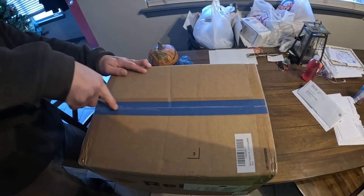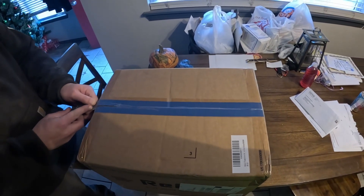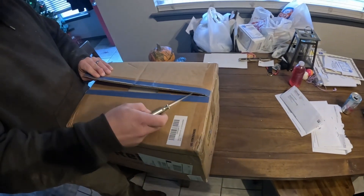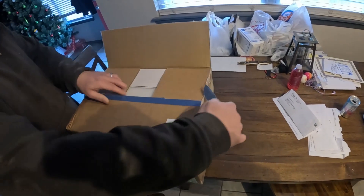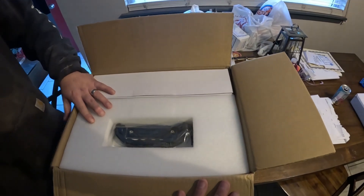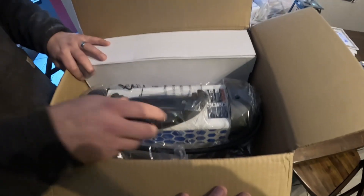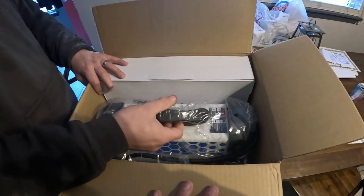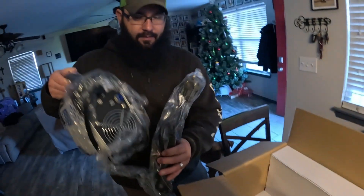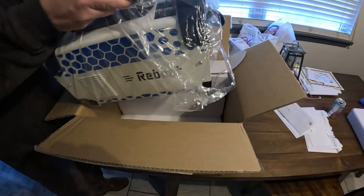I wonder what's inside. Ow! You're not supposed to do that with a knife. It wasn't the knife, it was Marshall under my foot — I don't know why I said ow. I think the ow was for him because I kicked the shit out of him. Look, it's a handle in a box — woohoo! Oh, that's tiny. It's little. Hey, it's not about the size, okay. Reboot — I hope that isn't an indication of what we're going to have to do with this thing all the time.